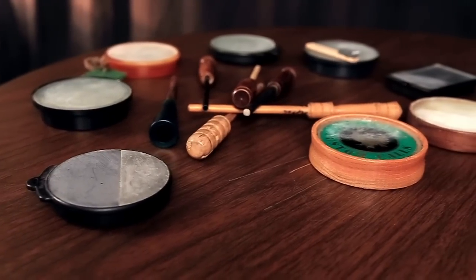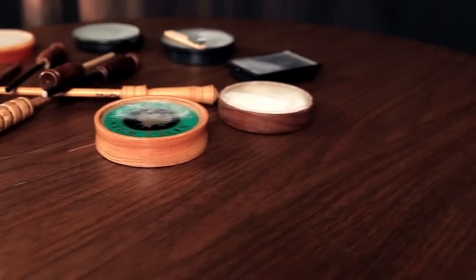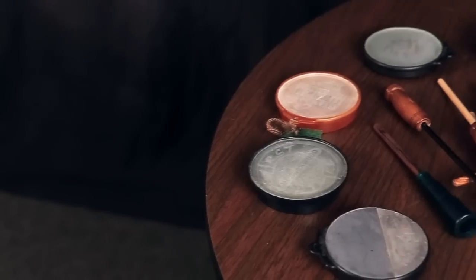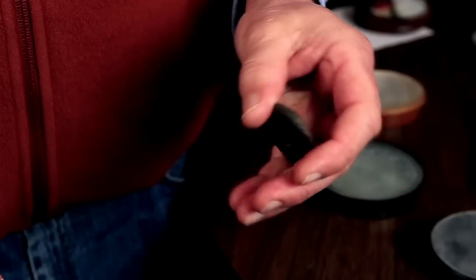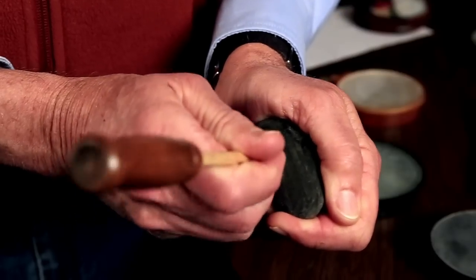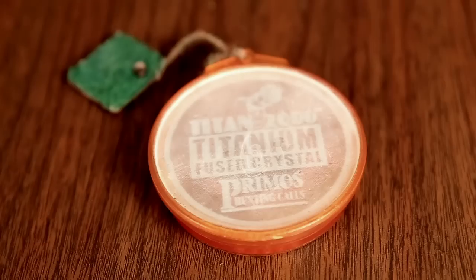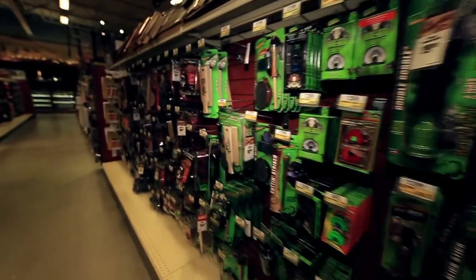Pot calls, commonly known as slate calls, come in all shapes, sizes, and styles. They can be round, square, or rectangular. They are commonly called slate calls because the first calls used slate for the friction surface. Native Americans used smooth, thin river stones cupped in their hand to emulate turkey sounds. Today, glass, aluminum, crystal, titanium, infused glass, and other materials are used in pot calls — the list is long.